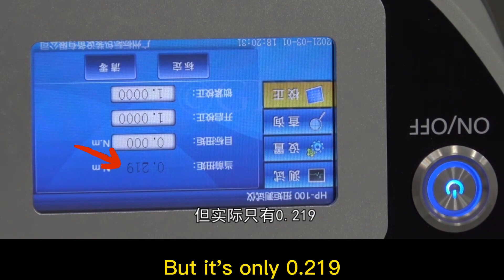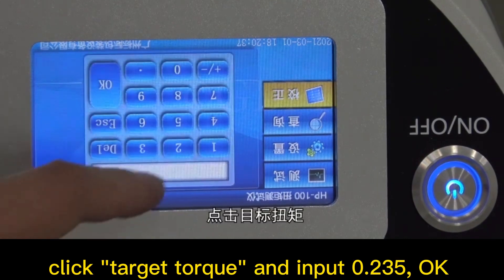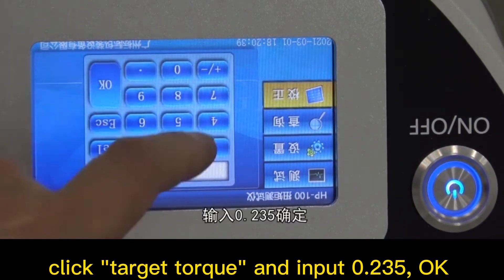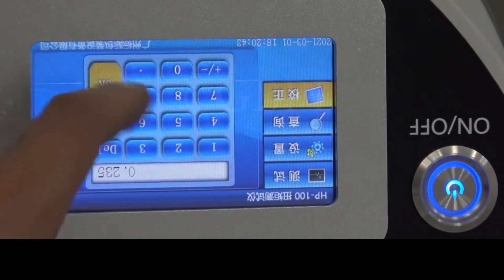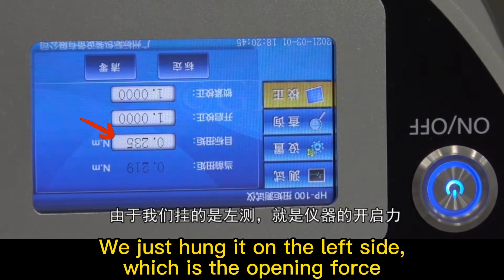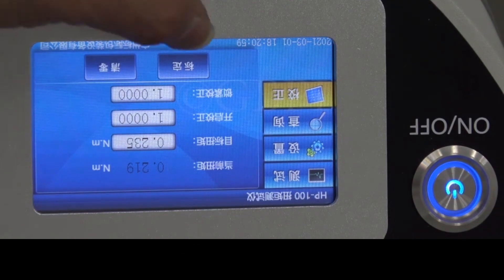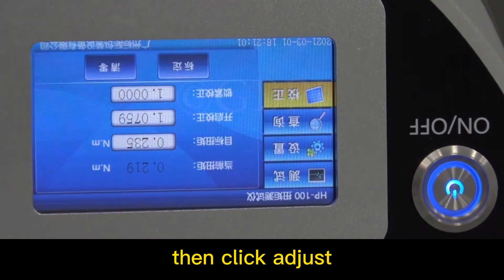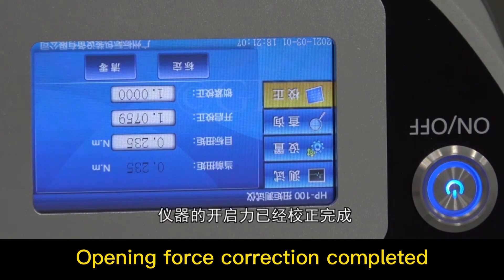The gravity value should be 0.235, but it's only 0.219. Click target torque and input 0.235, then click OK. We just put it on the left side, which is the opening force. Then click adjust. Opening force correction completed.